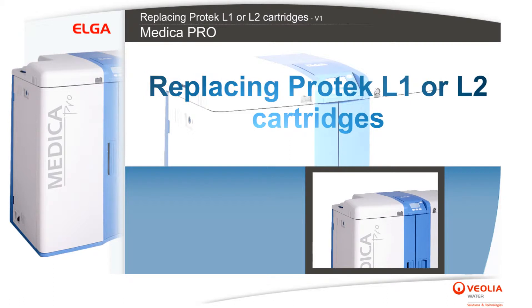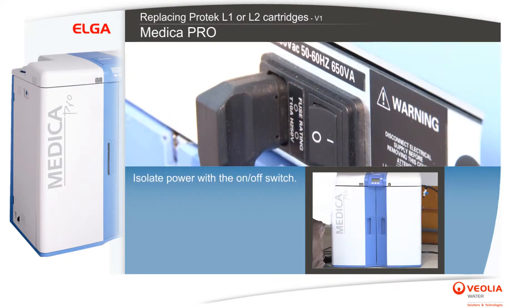Replacing Protek L1 or L2 cartridges. Isolate power with the on-off switch.